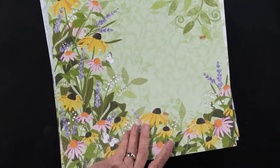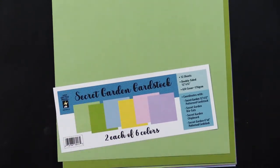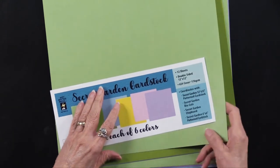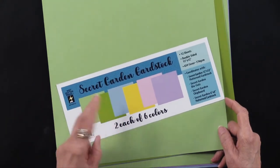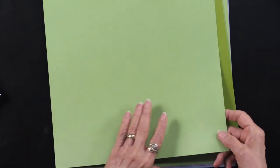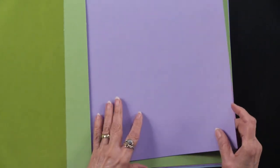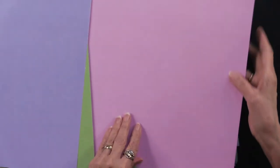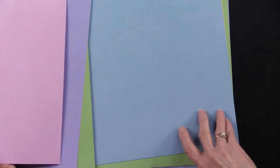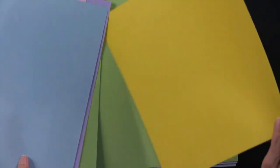We're also continuing to have our regular cardstock, 12 by 12, but we've made a change — it is now double-sided, so you get the same color on both sides. You're going to get six colors, two of each: a medium green, a deeper green, a purple to go with the lavender, a pink because we've got pink echinacea and coneflowers, a blue, and also a beautiful gold. All of these come in the package and they're all cardstock.